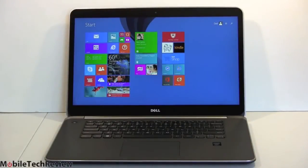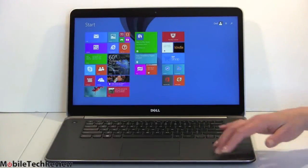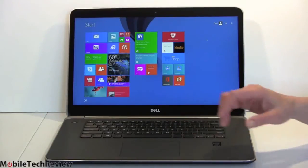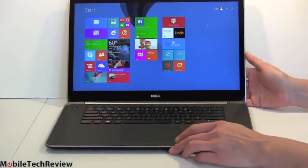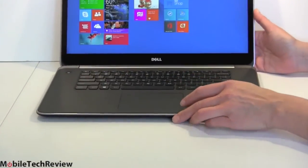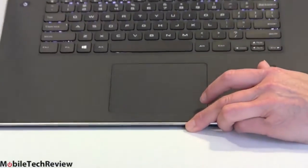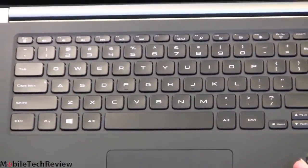Looking inside, this is where the look really diverges from the Mac, because we have this soft-touch black interior that Dell uses on the XPS line. It feels really nice. There's a nice big Synaptics trackpad and a backlit keyboard, all done in black. I like Dell keyboards a lot — very tactile, nicely shaped keys. They're right up there with Lenovo ThinkPad for a really enjoyable typing experience.